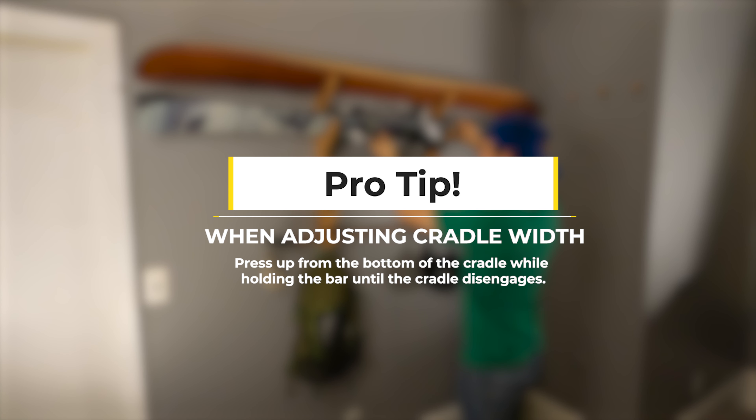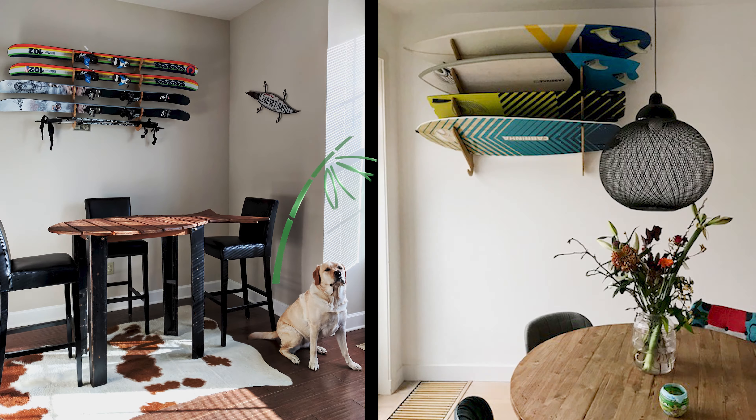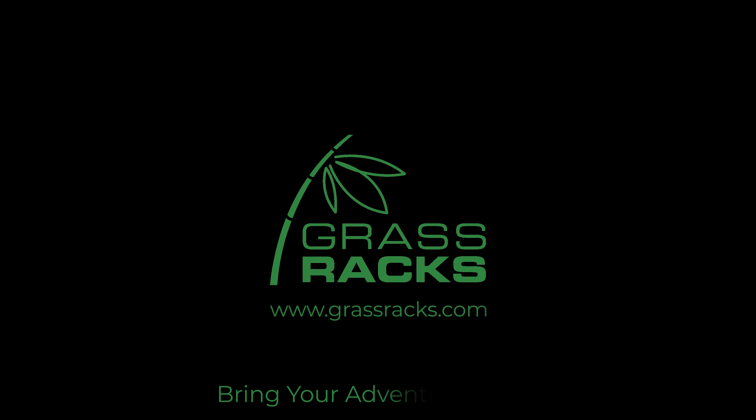the cradle while holding the bar until the cradle disengages. Sometimes it helps to give it a little bump up. And there you have it — you now own the strongest, best-looking, and most eco-friendly rack on the planet.